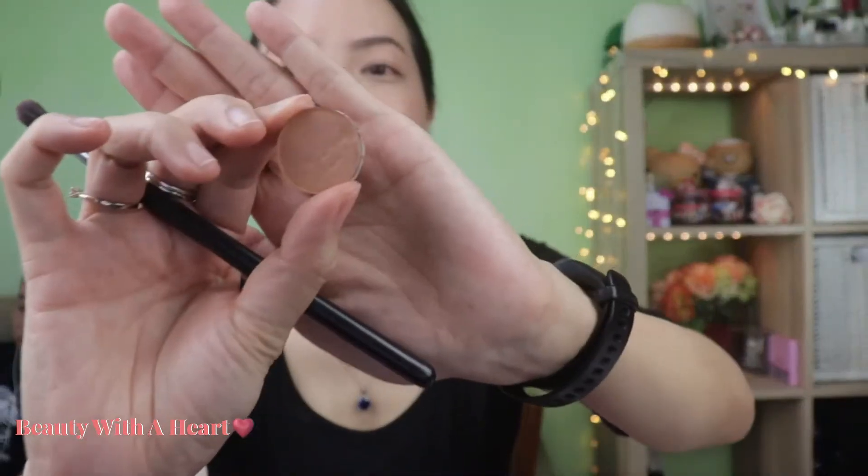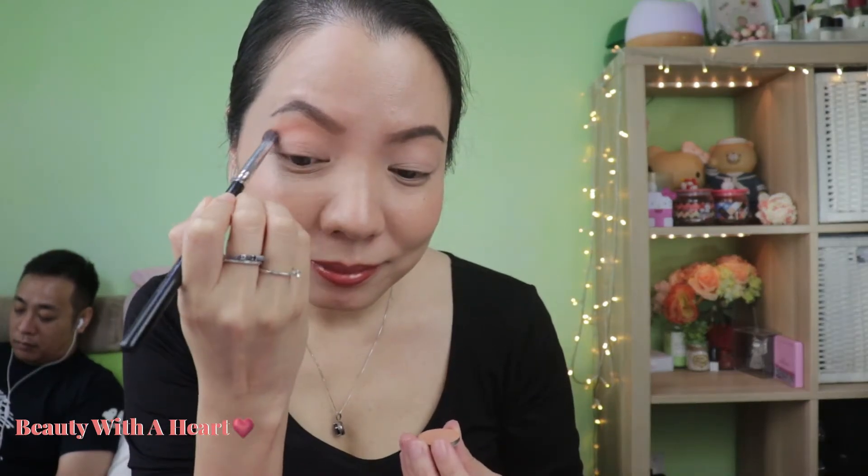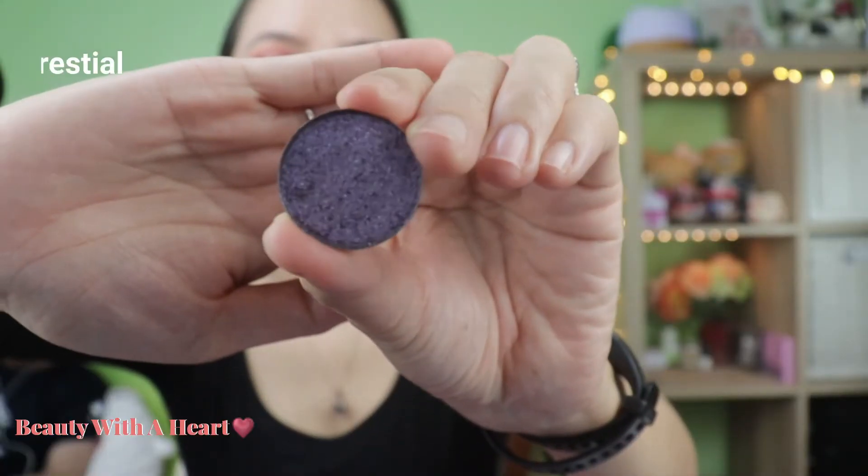Now comes the third eye makeup look — I'll be doing a halo eye. Starting with the color Shifter Coat on the crease. Using Resurrection again, add it to both ends of the eyes and blend them together. Now I'll apply this very beautiful dual-clump glitter to the center of the eyelid.